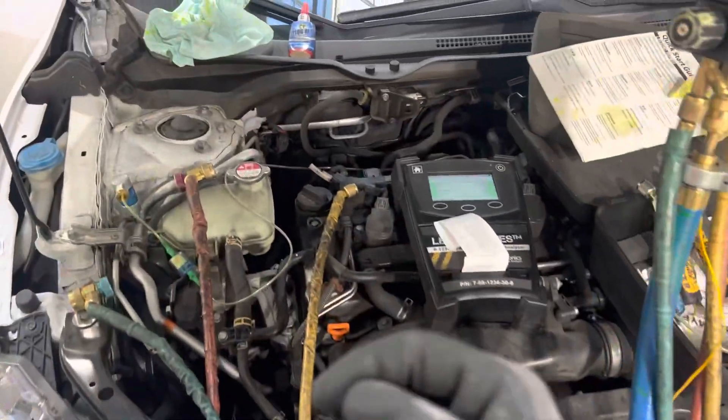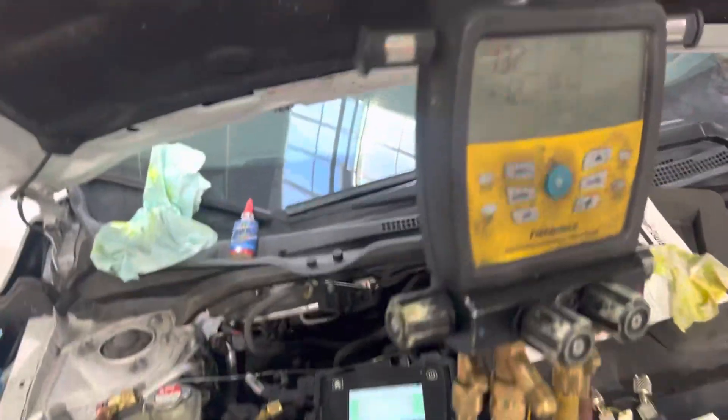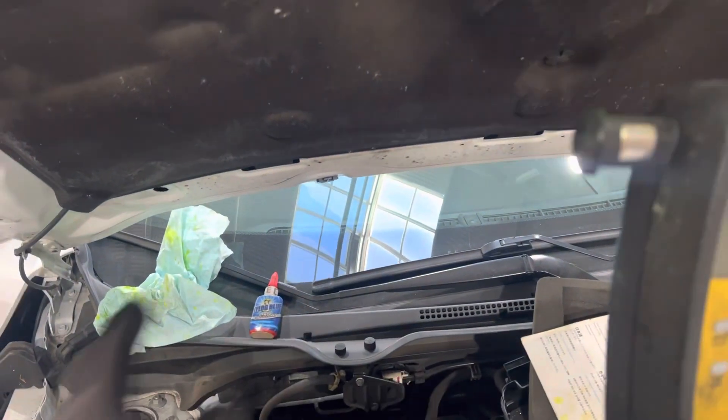The weight of refrigerant you remove is part of your diagnosis. We got 425 grams down to 375 grams — so if you're in that range and it's still not cooling, there's another problem.